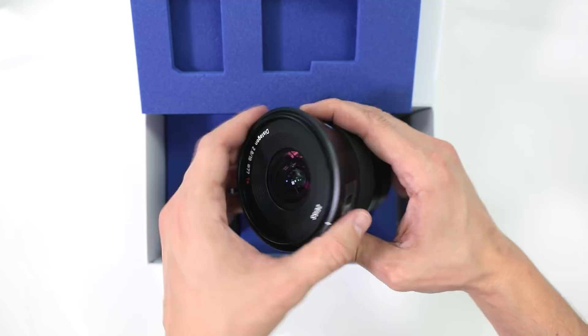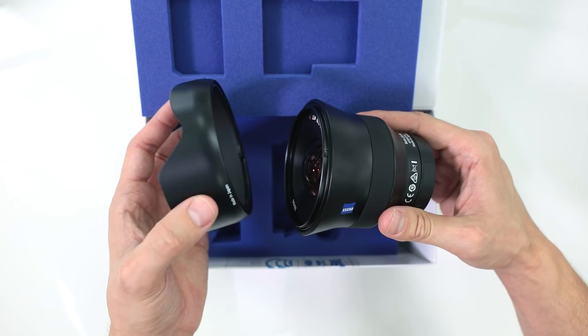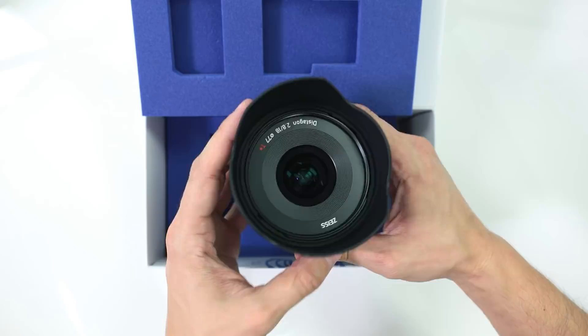You get your rear lens cap, and Zeiss provides you with a bayonet-style lens hood. Once attached, it fits really well with the design of the actual lens. Let's take a closer look at the 18mm f2.8 Batis. Zeiss manufactures some of the highest quality optics in the industry, hands down.